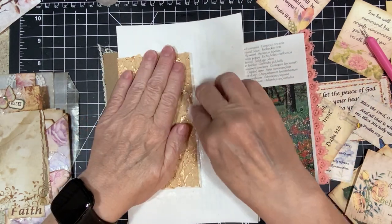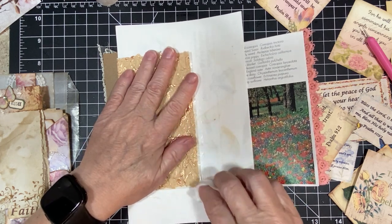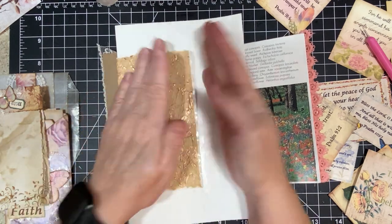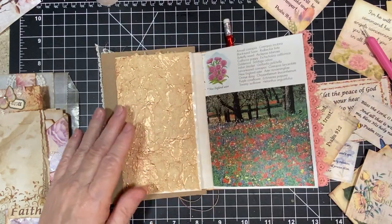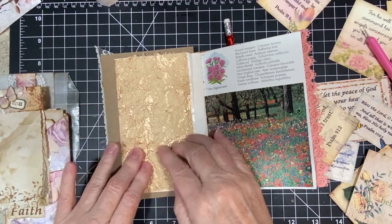Let me wipe this up. It'll come undone in a minute. It'll dry and it'll be alright. So, isn't it pretty? I just love this stuff.